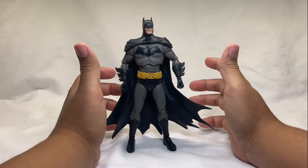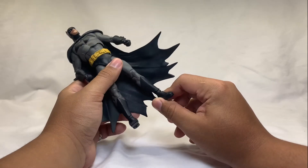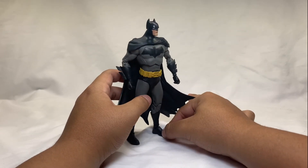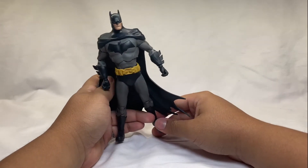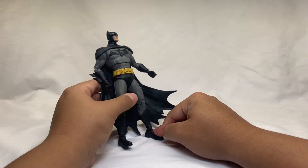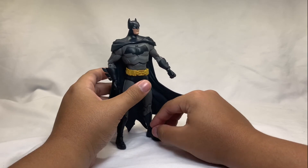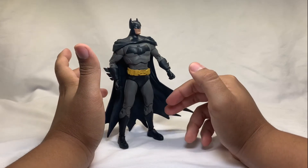One thing I do care about: some of the joints are kind of loose — specifically the ankles, both the up-and-down and the pivot. If you don't have them just right, if he leans a little bit, he will fall over. There's not much strength holding the ankle joint. Mostly it's because of the cape — this thick plastic is weighing him a little bit, so he's heavier on that side.